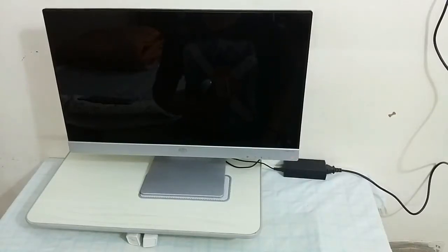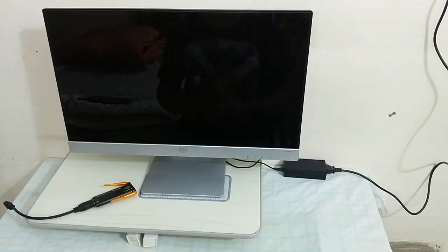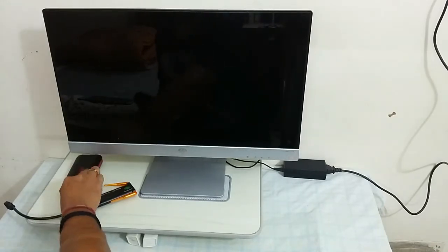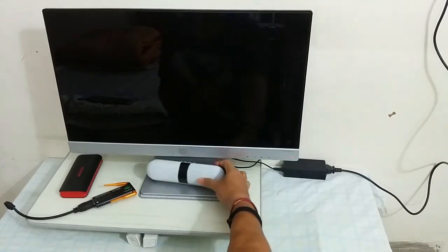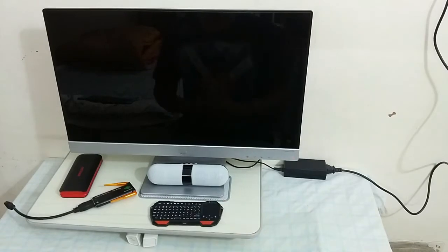Hello everyone, this is Karmesh and today I'll be showing you my way of using the Android stick. So what all you need? I'm using a monitor instead of television. And you need an Android stick, power bank to power up the Android stick, Bluetooth speaker, Bluetooth keyboard and a pen drive.